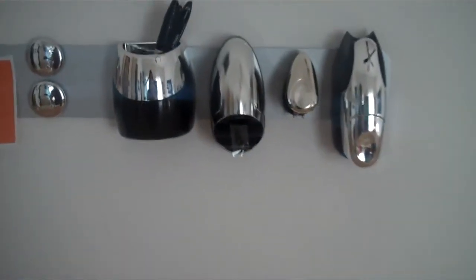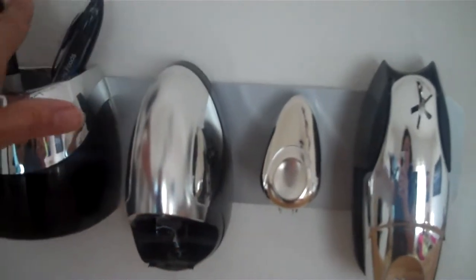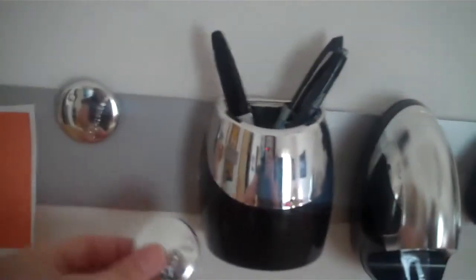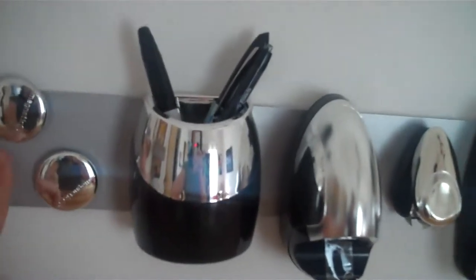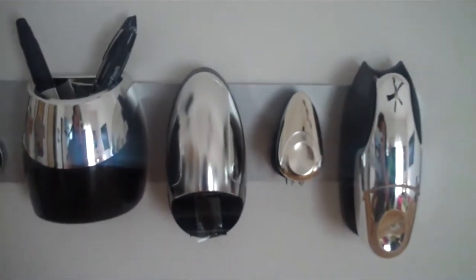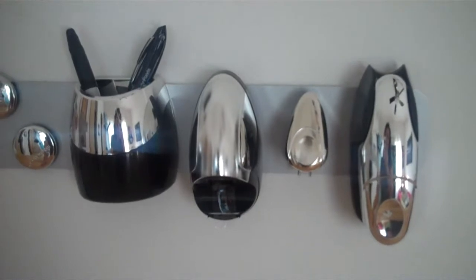I've got it over my desk as you can see. You have your stapler, the staple remover, and your tape dispenser. It even has a pen dispenser in it, and you've got your magnetic tabs. Now you'll notice that it comes with this metal strip for the backing to place on your wall, on the side of your desk, wherever you want to get these things out of the way.